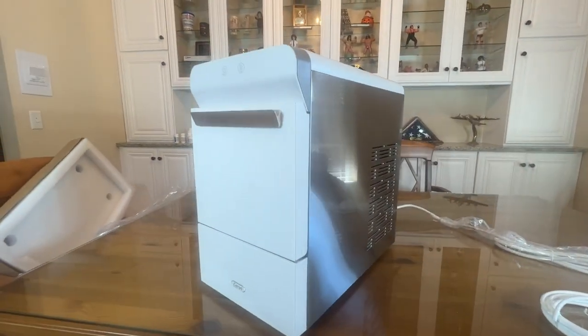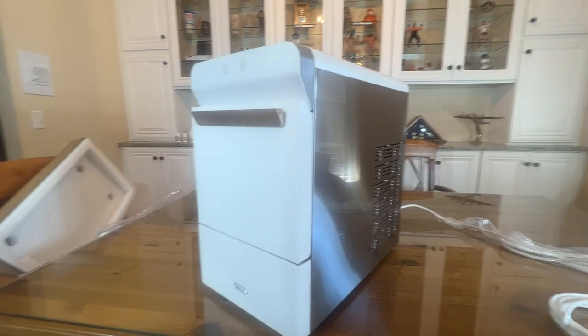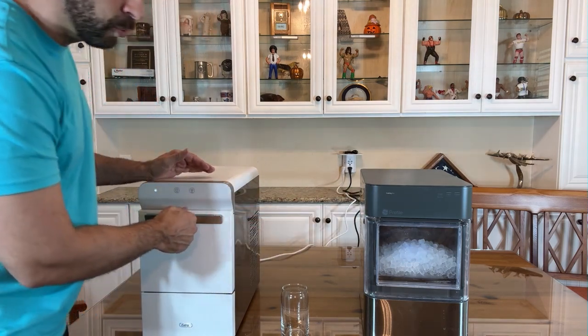All right, folks, we'll continue with this, but this is a fantastic looking device for sure that's easy to set up. Now, first and foremost, I really do like the white design here. The silver is nice as well.